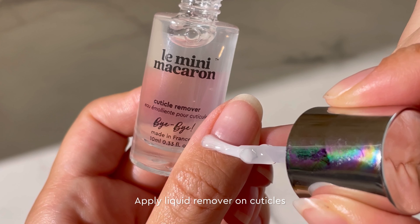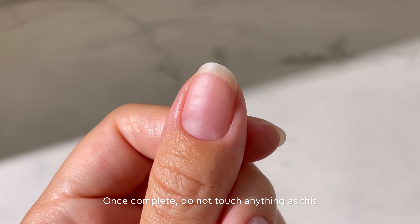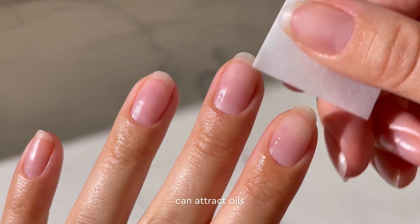Apply liquid remover on cuticles and wait 10 seconds. Push cuticles back with a cuticle stick. With a sanding block, buff in one direction the entire surface of the nails. Use short strokes until all nail surface is dusty. Use a pad to clean the dust and oils from your nails. Important: once complete, do not touch anything as this can attract oils.